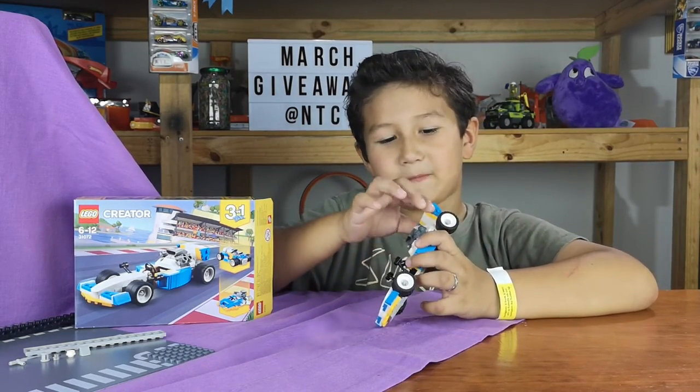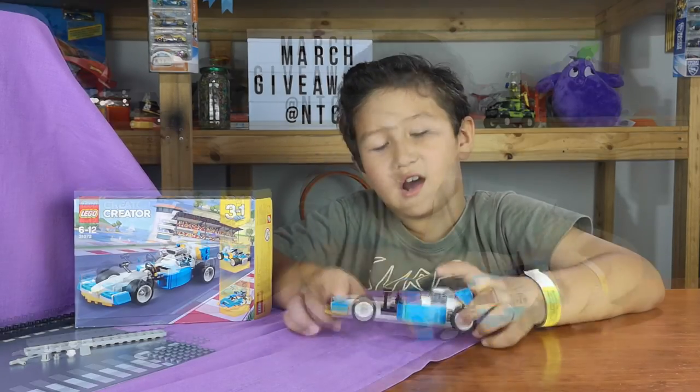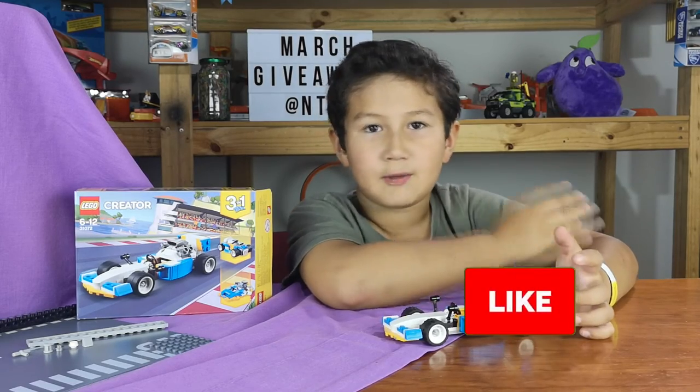And also the back wing that can move — and that's all we have for this car. If you like this video, smash the like button.